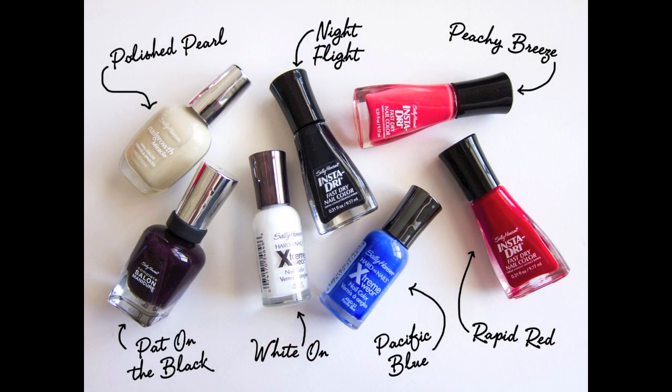Here are the Sally Hansen shades you'll need to paint these looks. In addition, you'll also need a nail art brush, acetone to clean it between colors, and a small makeup brush or cotton swab to clean up any polish bits that end up on your fingers. If you don't have a nail art brush, you can achieve a similar effect by drawing with a toothpick.